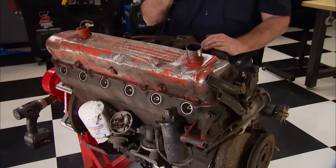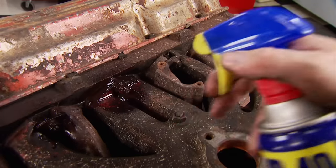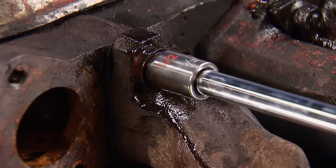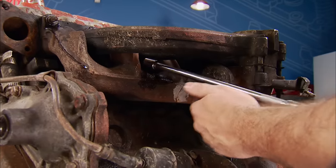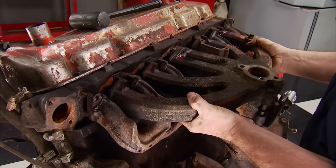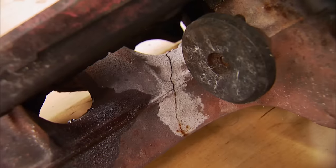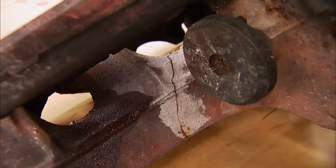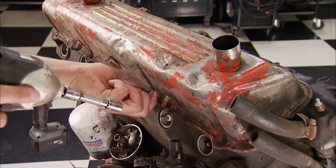We picked this one up at the local boneyard for $150, and while it's not going to perform like a V8, this leaning tower of power is high in the cool department, but it has some issues. The distinctive unequal length intake runners were mediocre at distributing fuel, but still delivered over 30 miles per gallon, 145 horses at 4,000 RPM, and a very torquey 215 foot-pounds at just 2,800 RPM. Cracks in Slant 6 exhaust manifolds were very common — this one fits right in.